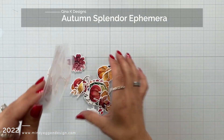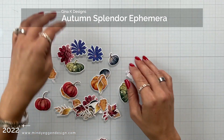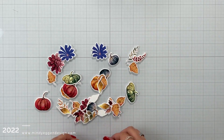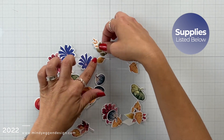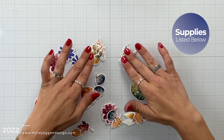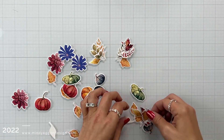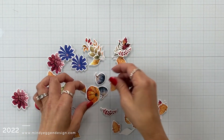For today I am using the Autumn Splendor Ephemera from Gina K Designs. I will show you later on another page that I had created using a different ephemera pack, but for right now this is the Autumn Splendor ephemera. This was in a kit, so if you want the coordinating die you would have to purchase the kit, or if you wait a little while the die and pack will be released separately.